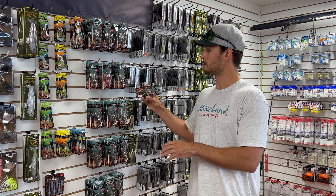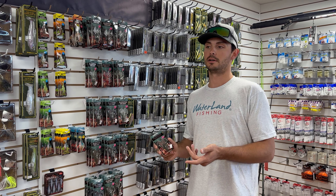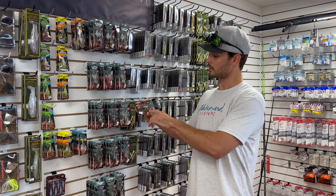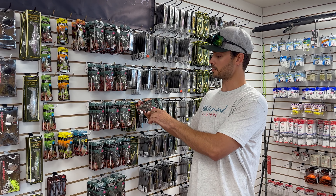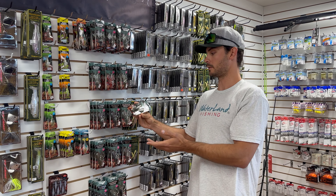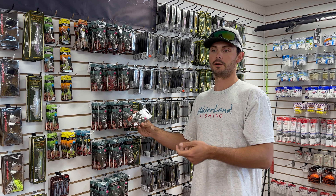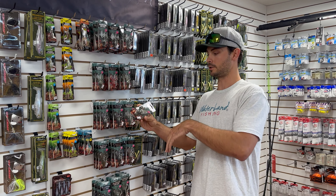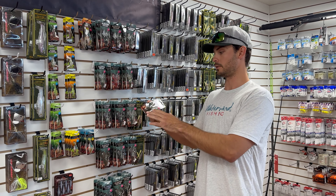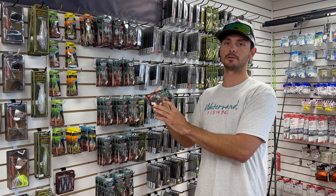The Megabass Sleeper Craw — you're going to fish it like a jig. Cast it out and it's going to fall pretty slow because the pinchers actually have air bubbles in them so the claws kind of float up. You just drag it, maybe do a hop or two. Sometimes I'll drag it real slow and give it a quick little pop to flare it up, then let it slowly sink back down. Anywhere you'd fish a jig or Texas rig, the Sleeper Craw is a great option.